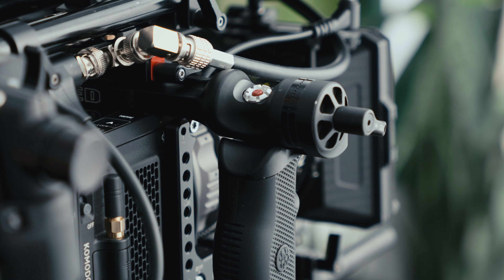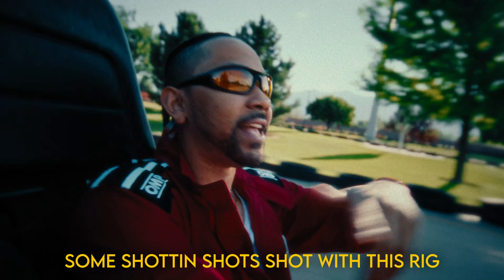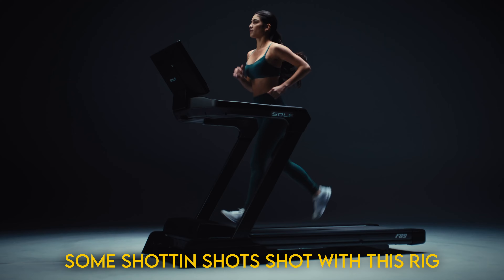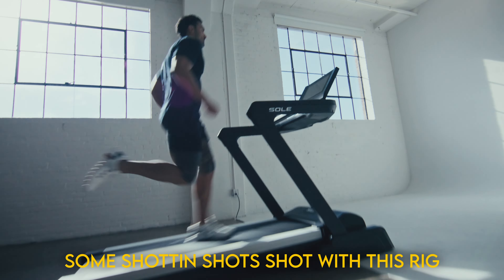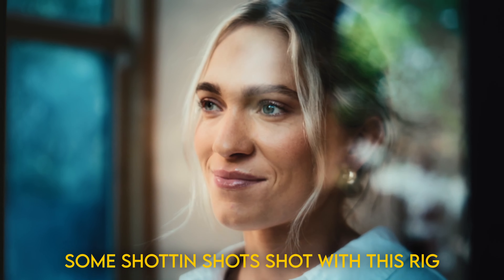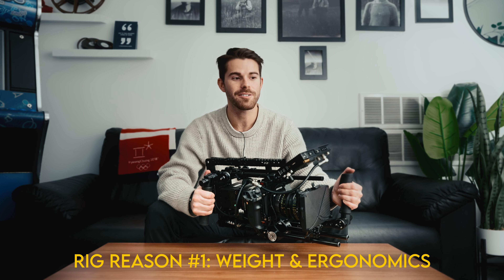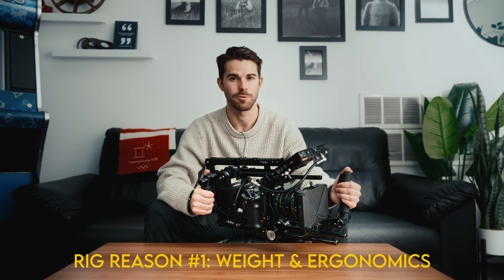Hi, my name is Brian. Today I'm going to be showing you this cool rig and how I build out my Komodo for productions. There are a couple reasons why I built the rig like this. First reason was I like the feel of the Komodo. I never liked the handheld feel of it when it was rigged up tiny. It just didn't have the same kind of sway, and I just didn't like it as much as some other cameras, so I needed to rig it up.